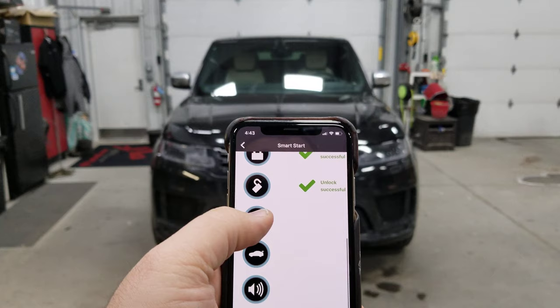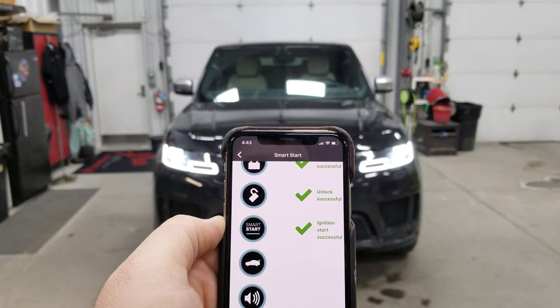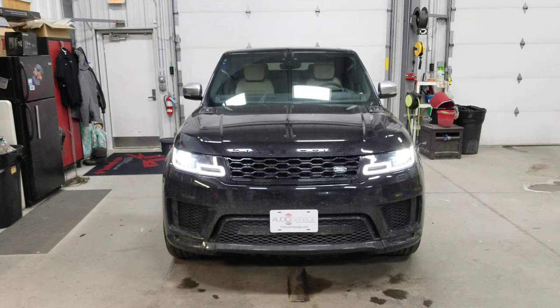The Smart Start button is that second button down there. Press that — it sends that signal to the Range Rover. The Range Rover does its diagnostic to make sure it's safe to start, and then the remote start itself.